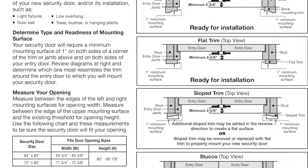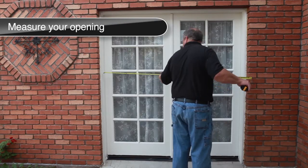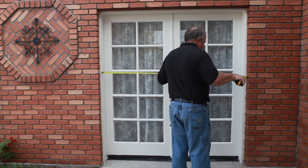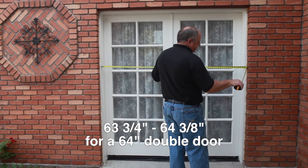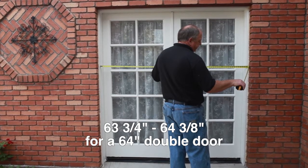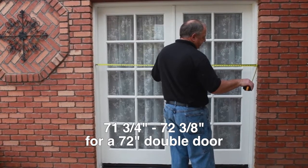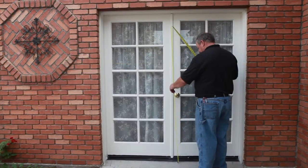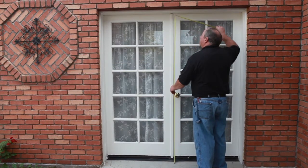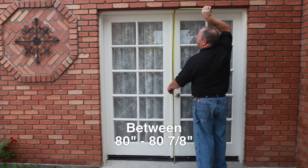Identify your mounting surface and check and correct for any obstructions like doorbells, foliage, and light fixtures. Measure your opening — the width between the inside edge of the right and left mounting surfaces. The security door will fit if this measurement is between 63 and 3/4 and 64 and 3/8 inches for a 64-inch double door, or between 71 and 3/4 and 72 and 3/8 inches for a 72-inch double door. Measure from the bottom edge of the upper mounting surface to the existing threshold; the door will fit if this measurement is between 80 and 80 and 7/8 inches.